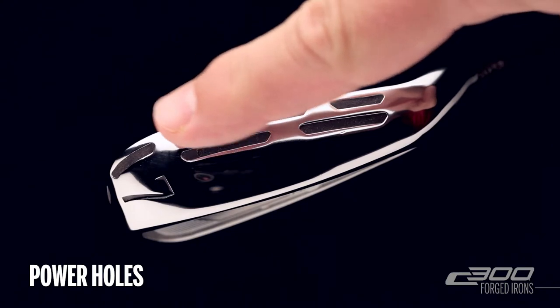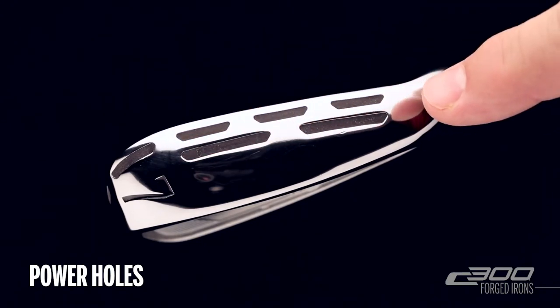It features power holes along the toe and a double row along the sole of the club. These are through holes designed to allow the face to flex more at impact for greater distance.